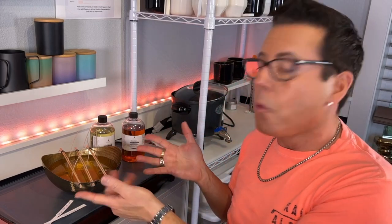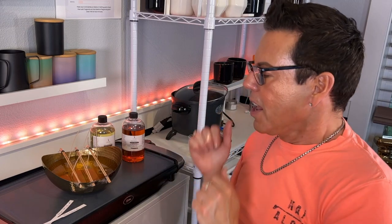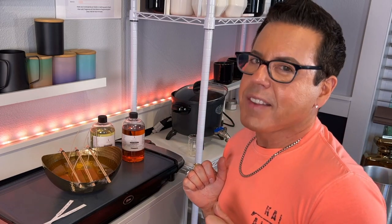Hi guys, welcome back to the channel. On today's video, I'm going to be making a five-wick candle in this beautiful metal ball from 1617. If you want to see how I make this beauty, keep on watching.